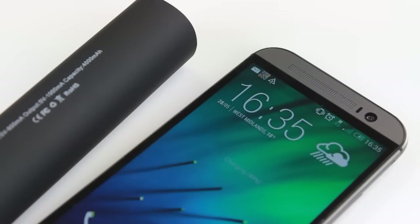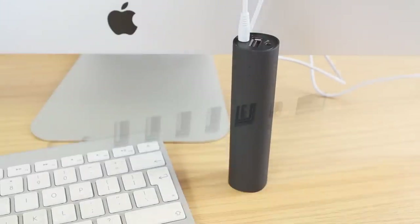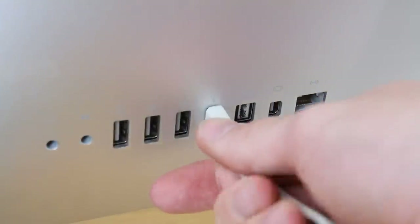When the X-Power needs recharging, all you have to do is use the provided cable, plug into the X-Power and then into either a USB mains adapter, computer or laptop to fully charge the X-Power speaker, power bank and stand.